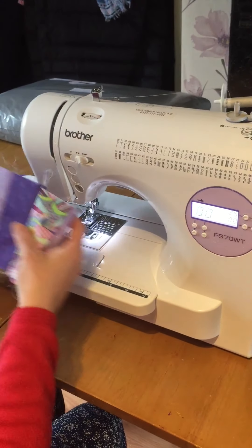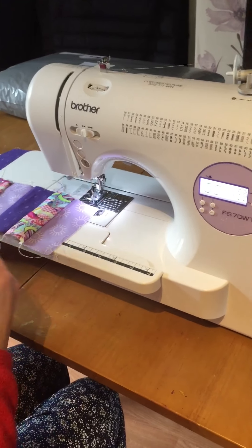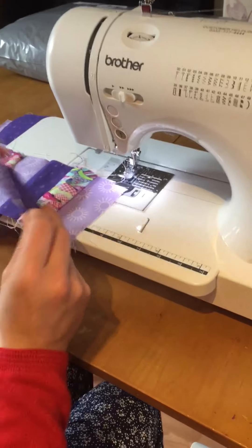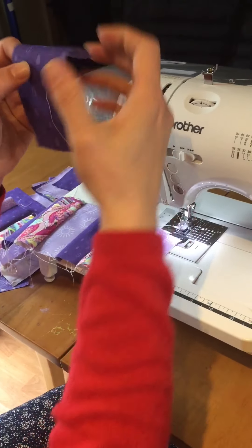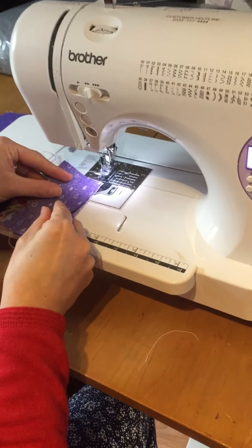Straight stitch - we'll just jump right into it. This is just something I'm working on, so I'll just carry on working on this. The first thing you need to remember is good fabric to good fabric. My raindrops I actually want facing down, so I'm gonna turn my raindrop that way so it's good to good.